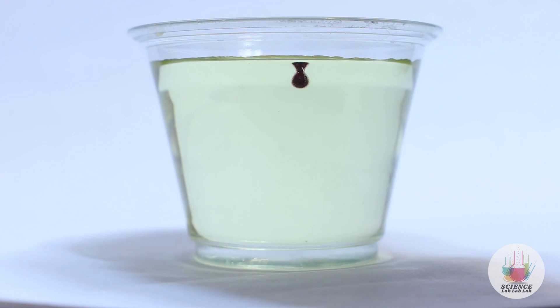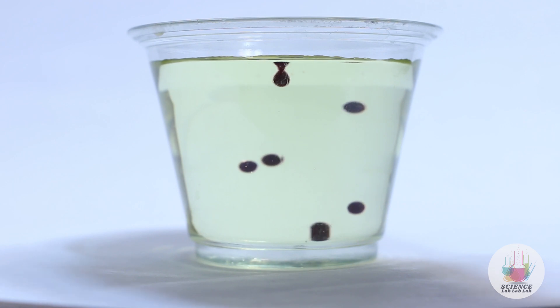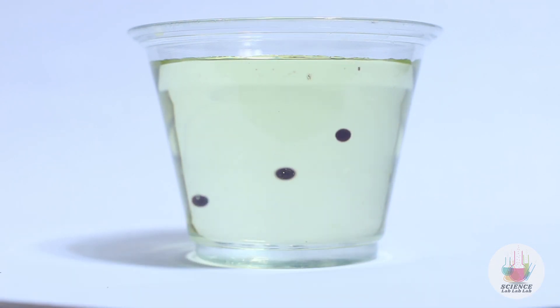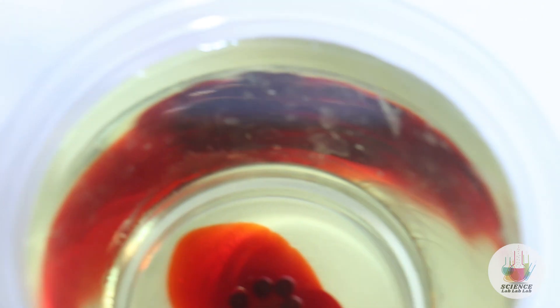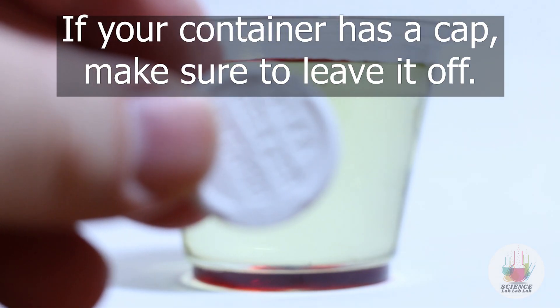Add several drops of food coloring. We added about 13 drops to this one, which is a good number, but feel free to experiment. Once you let it settle for a minute or two, add the Alka-Seltzer tablets and watch the results. If you're using a container that has a cap, make sure to leave the cap off.